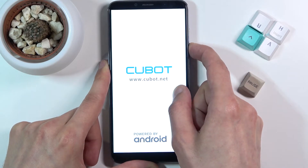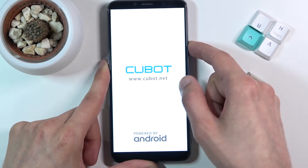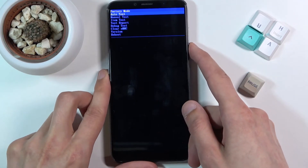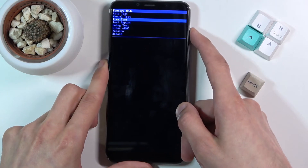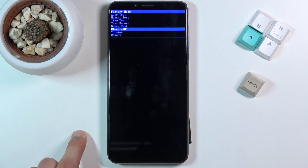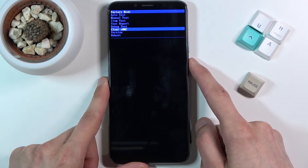There is the logo — let go of the power key, keep holding volume down. We're now in the factory mode. In here, using volume down only, scroll down to the third last option which is 'Clear eMMC', and then confirm it with the power key.